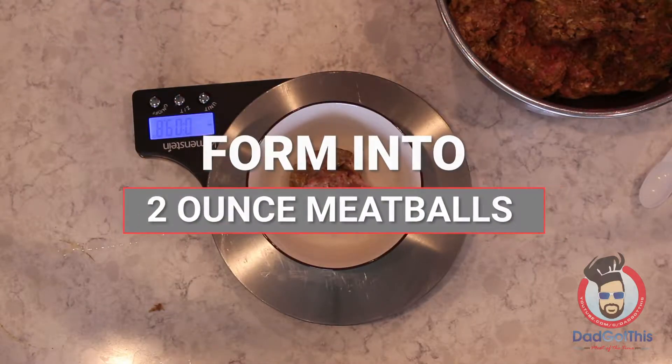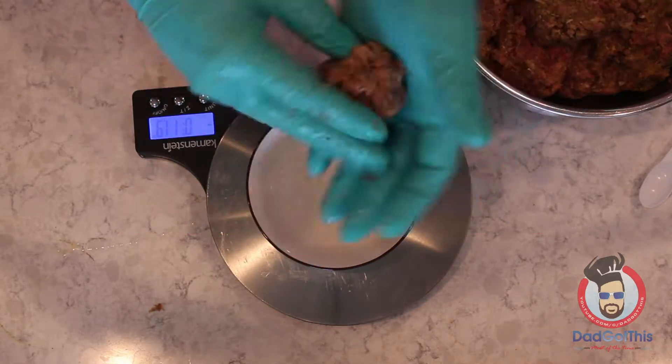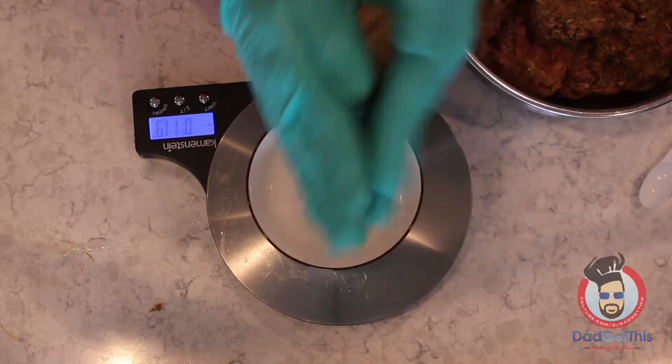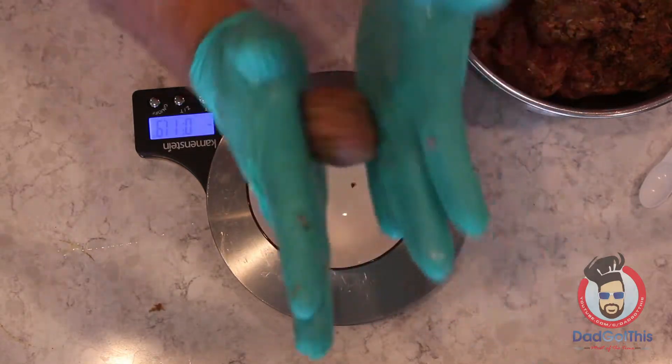Here's a step my mom and my Italian grandmother never did, but I have to weigh out my meatballs to get nice even two-ounce meatballs. They were like rock stars and just could do it on their own without any measurements.